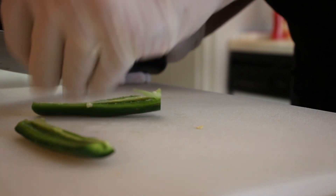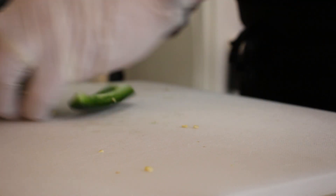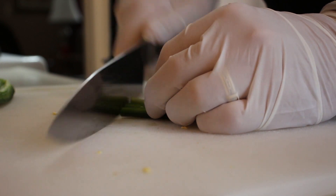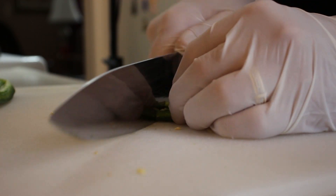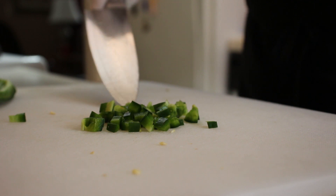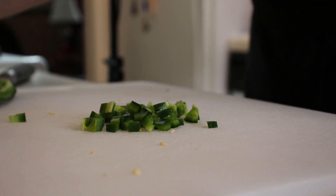I'm wearing gloves just to make it easier to get my hands back on my equipment again without having to wash my hands every time, because some of these oils are really bad for your eyes if you rub them. You can dice this as fine as you want — you can mince it or leave it in big chunks. However you want to eat the omelet, I like it in little bites. So I'm going to cut up the rest of it like this and put it into our bowl, then we'll get into the bacon.